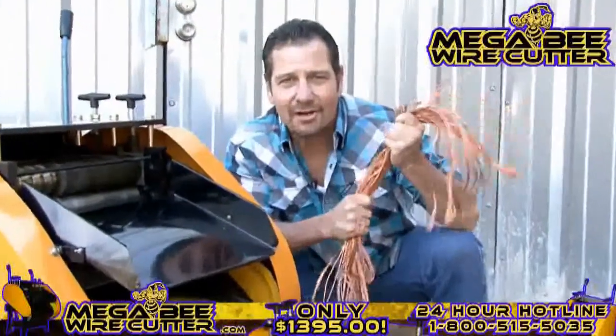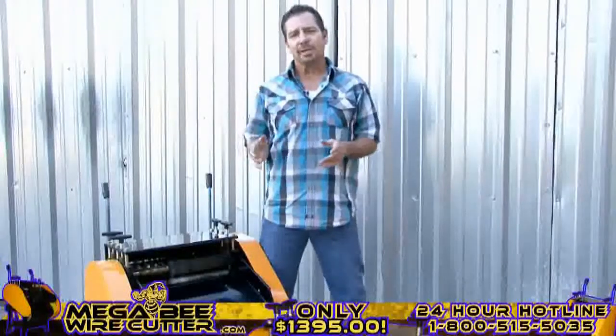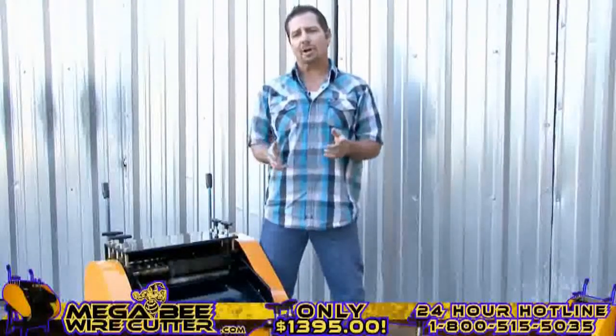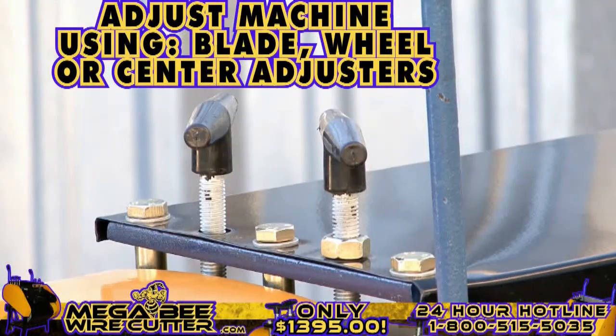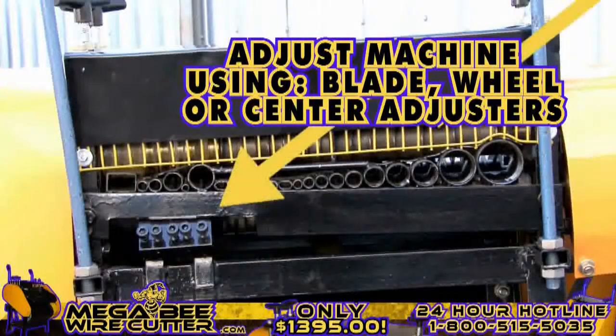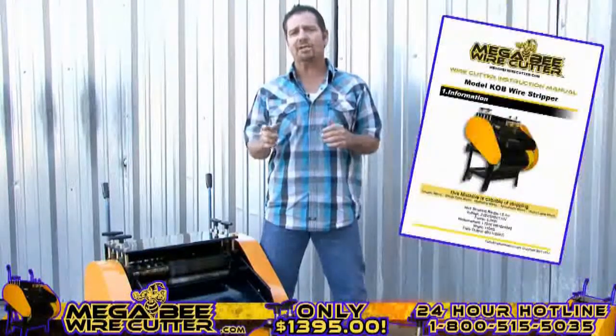The MegaBeat Wire Cutter — turning copper into money. After stripping your cables, if you notice that the cuts in your cables are too small or too deep, you can always easily adjust this either using your blade, wheel, or center adjusters.